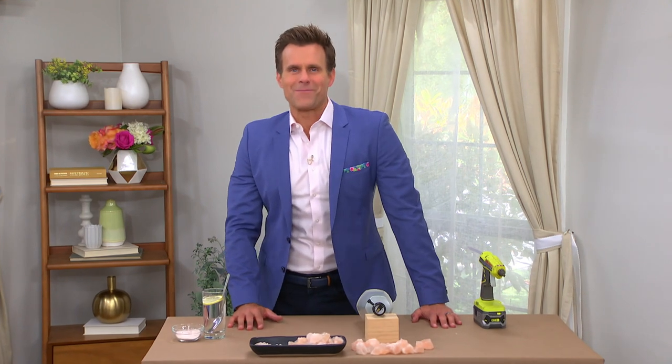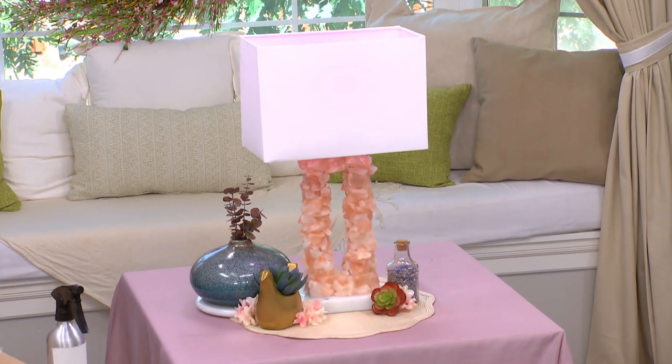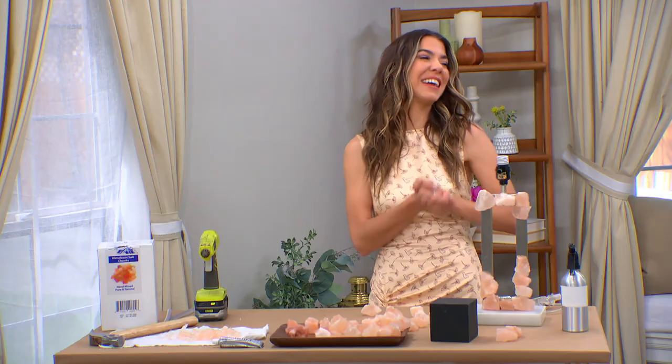Her DIYs always rock, but this one takes it to the next level. Orly's here with the DIY rock salt lamps. It's so pretty. It's really, really cool.